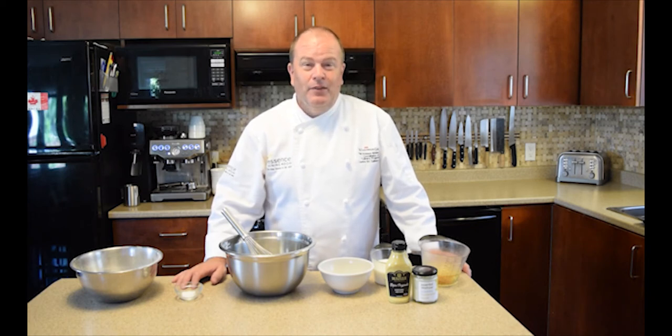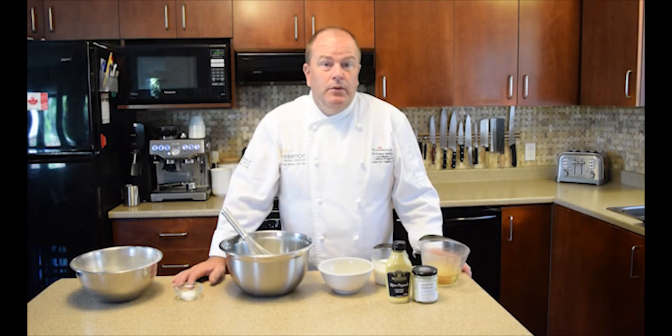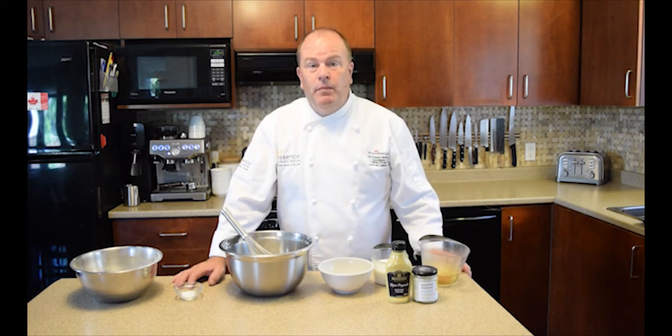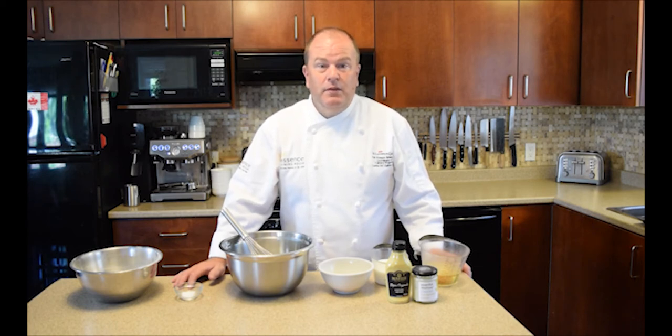You'll probably eat all 12 in the first sitting, but if you want to double the batch you can — just use two muffin tins to make 24. You can also freeze them. When you take them out for the next meal, just put them back into the oven frozen at 350 degrees and warm them through. They'll crisp right back up and seem like they just came fresh out of the oven.